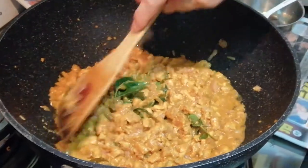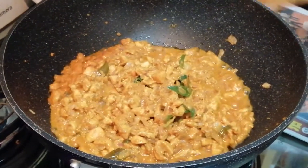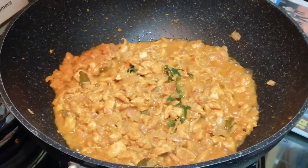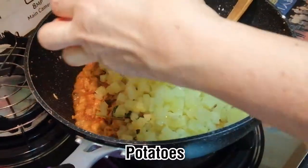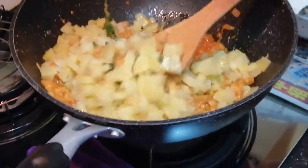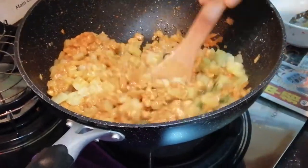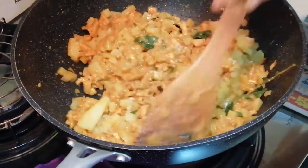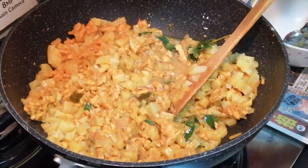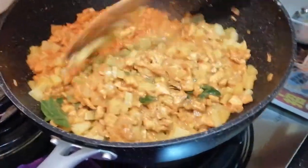After everything is well mixed and the chicken is cooked, now you can add in your boiled potato. I already put the potato in the microwave to soften it. If you don't have a microwave, you can either steam it or cook it to soften it first. Mix the potato and the chicken so that everything is combined. If it's too dry, you can add a little bit of water.